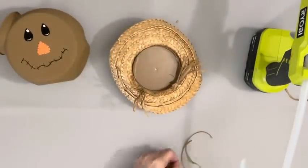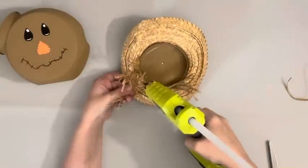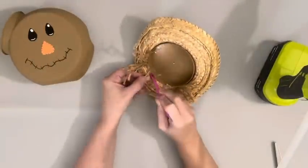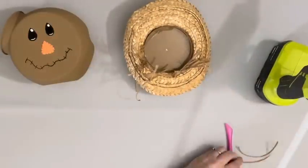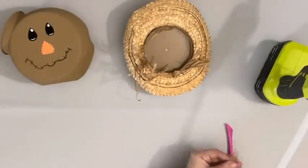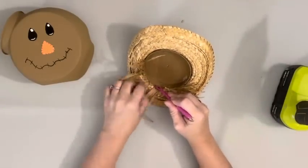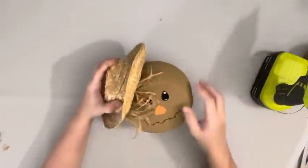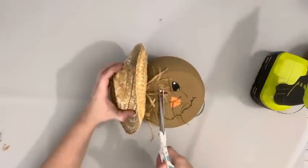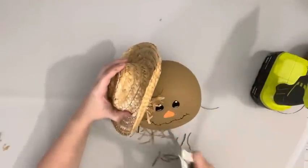I added a few more strips of raffia in between those little bunches so it'll look like it's coming towards the face as well. Once I had all the raffia glued on, I placed down the hat and trimmed up the raffia on the face. And that is it.